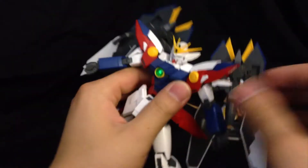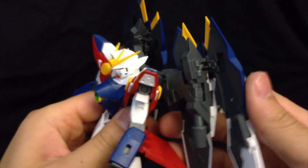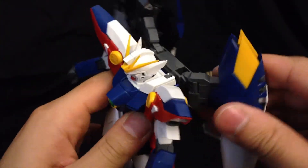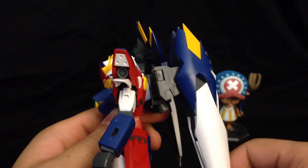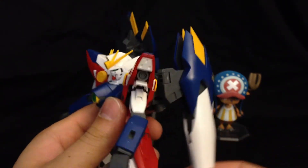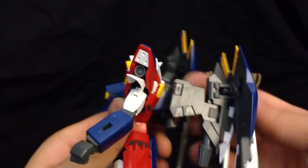Going on to the binders, there is a little bit of articulation here as well. These can go all the way up and down quite a bit. One thing I'm not impressed with is that you can't actually point these forward — like with the Tallgeese how his thruster pods go forward. The wing units can't do the same thing, which is kind of disappointing. Other than that, it does look very good, and the articulation isn't bad either.